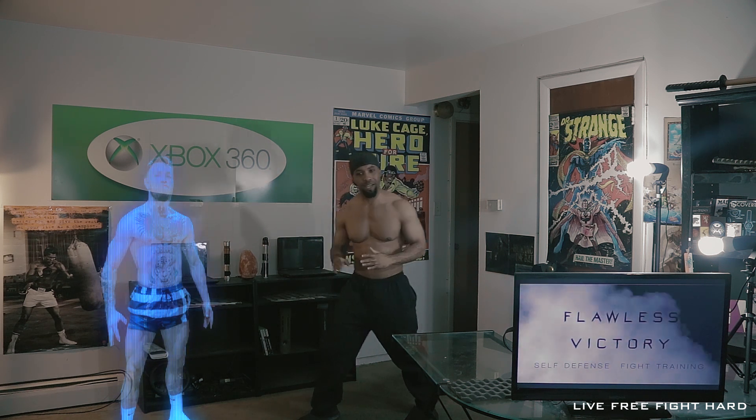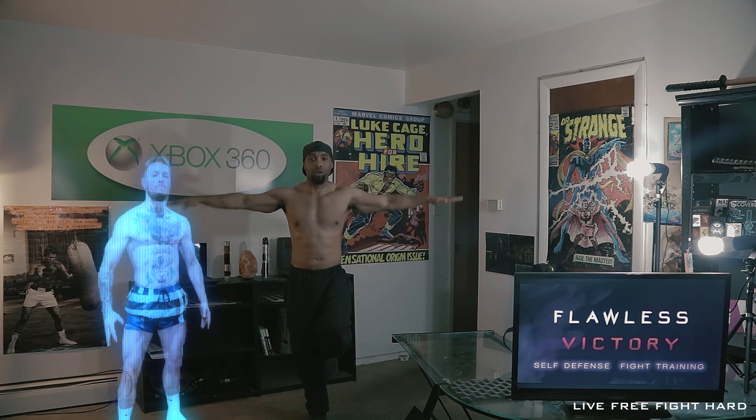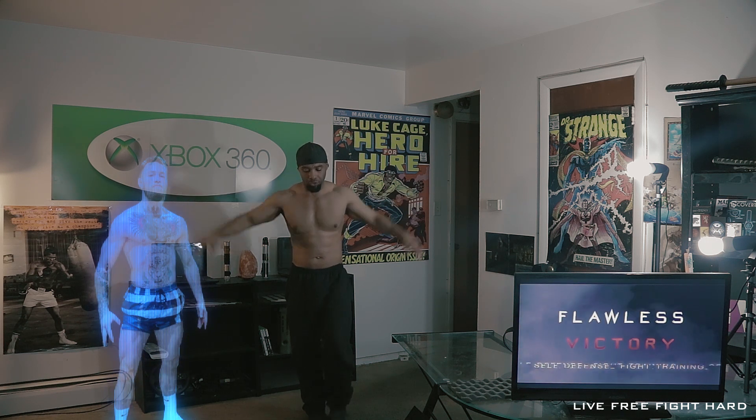It takes a bit of balance. If you have balance issues, I recommend you do this: get on one foot, put your arms up, and try to stand there for at least a minute. It's going to help you get your balance up. Try it with both feet.